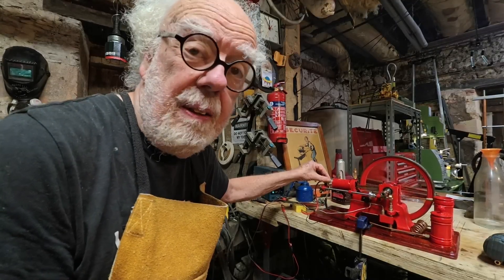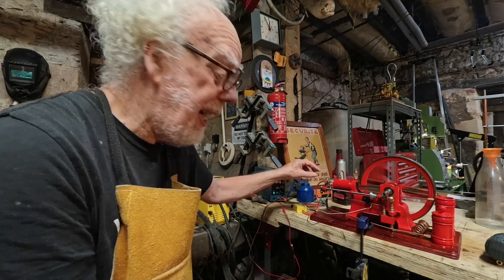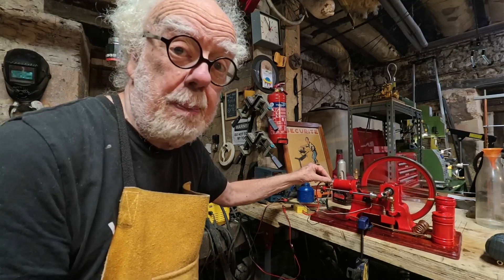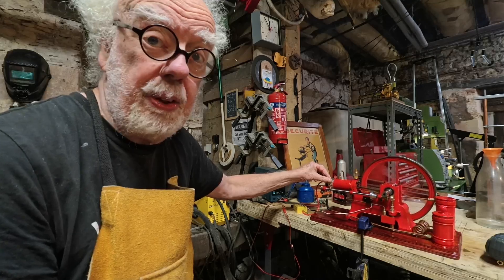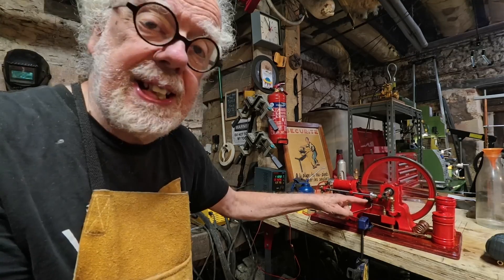The really good thing for a model engineer is it just worked out of the box. I didn't build anything — I literally just hooked it up to my power supply. You can run it on double-A batteries, though I'd say a PP9 nine-volt battery would be a good idea.